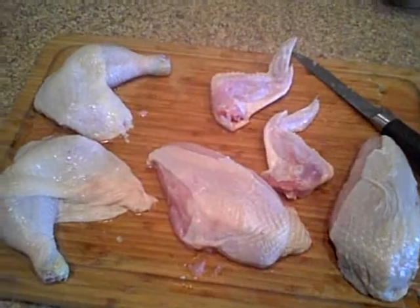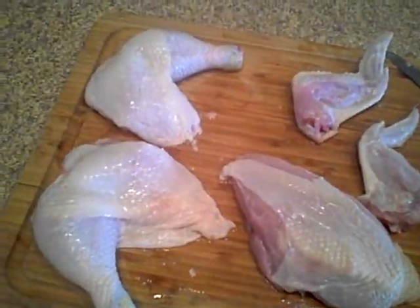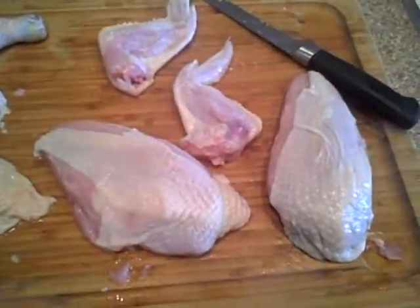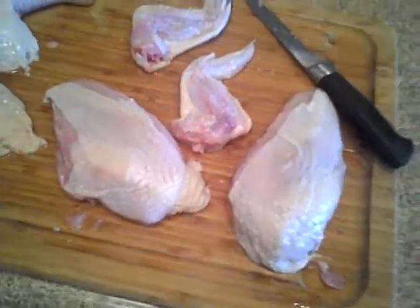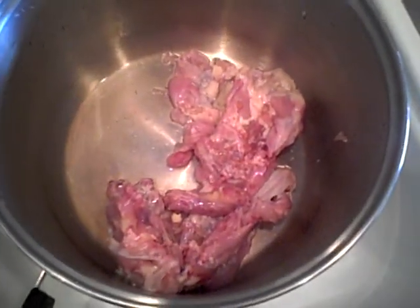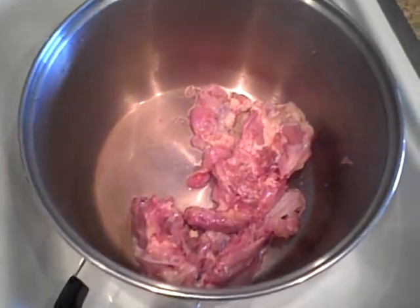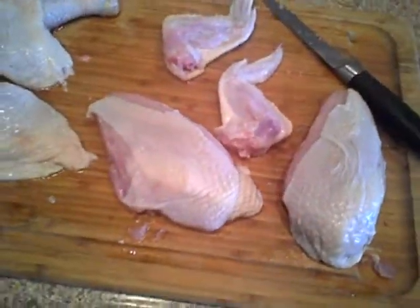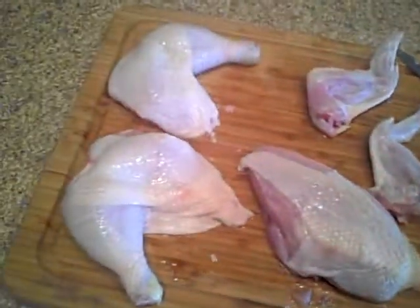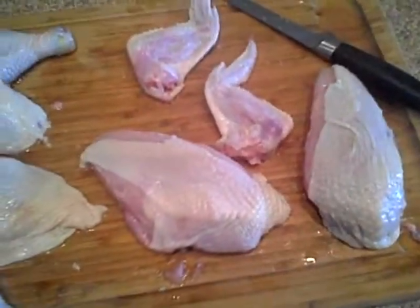I brought it home and broke it down myself. So there's two legs, two thighs, two wings, two breasts, and the tenderloins are intact. Over here in my stock pot I've got the necks and the back bones. Nothing will go to waste on this chicken because I will make stock with the bones from both chickens. I'll end up ultimately with four breasts, four legs, four thighs, four wings, and if you include the tenderloins, four tenderloins.